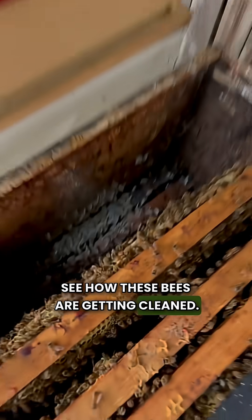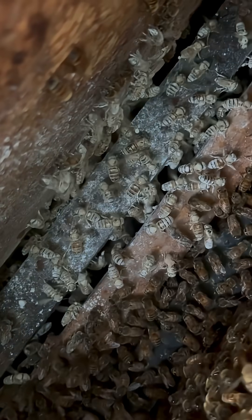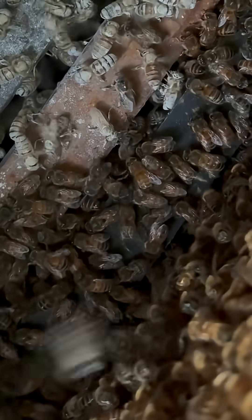See how these bees are getting cleaned. Some are already flying — they're pretty lively. Look at that one, she's already fanning.